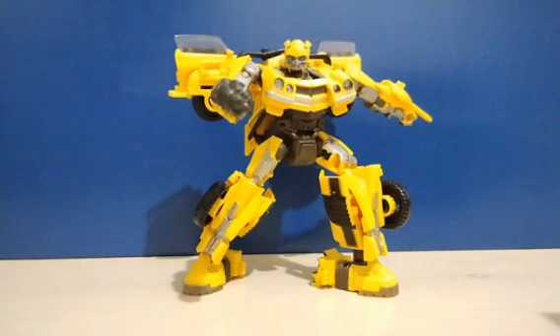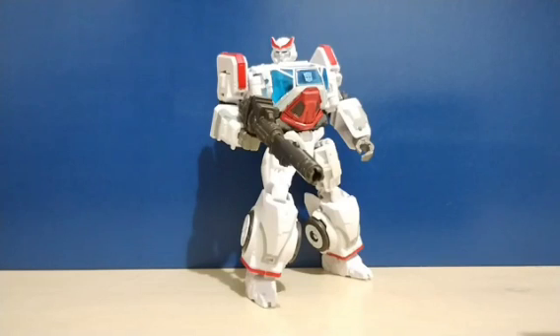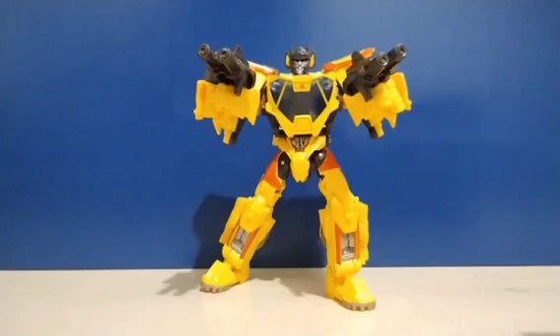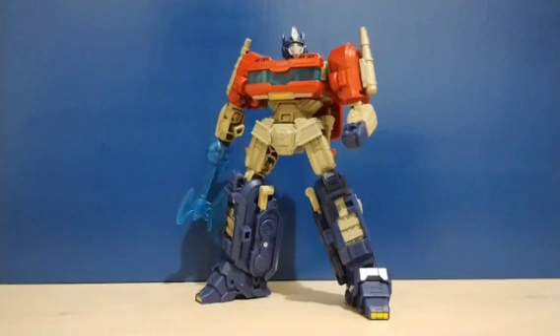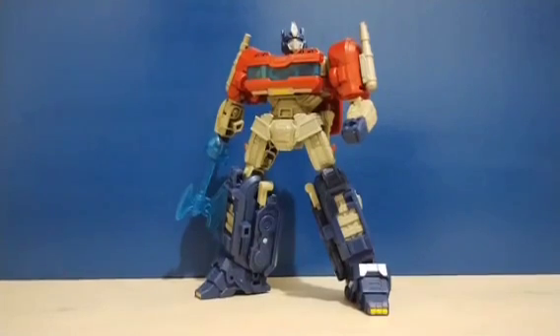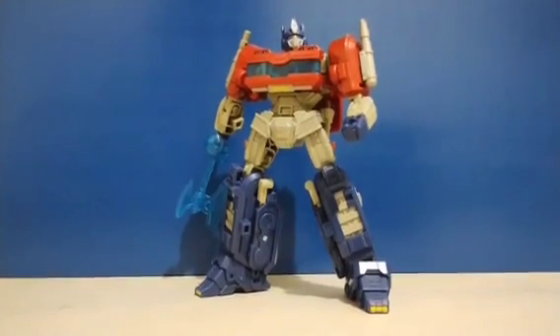Rise of the Beasts deluxe class Bumblebee, the Bumblebee movie deluxe class Autobot Ratchet, as well as the Rise of the Beasts deluxe class Wheeljack — better known as Pablo. The concept art series Bumblebee movie deluxe class Sunstreaker — a really interesting release, one of the few characters who was actually not in the movie — and my personal favorite, the Transformers 1 deluxe class Optimus Prime, one of my most recent purchases and honestly my favorite.